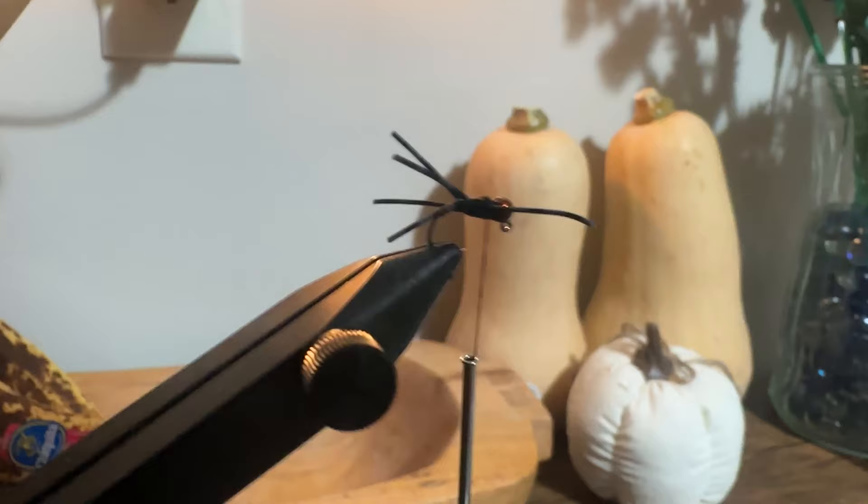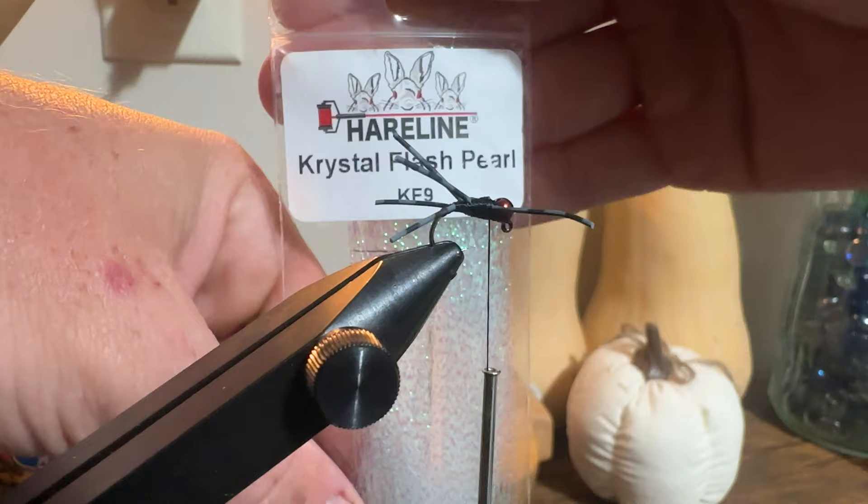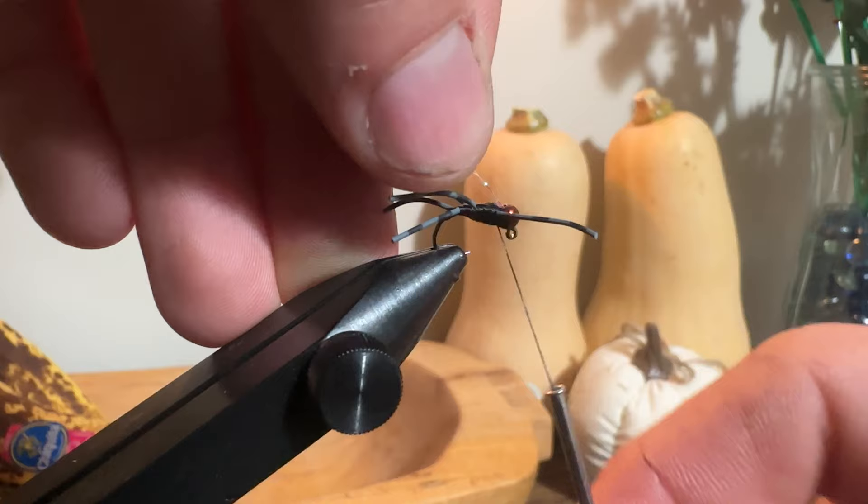Next I'll grab my Hairline crystal flash in pearl color — you can use any brand or color you want, this is just my choice. I feed the crystal flash into the back of the bead and make a few tight loops to lock it in place.